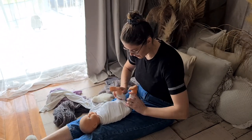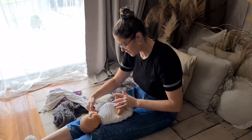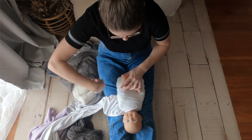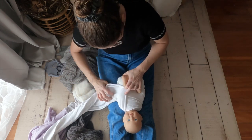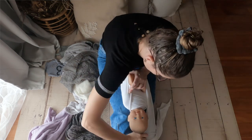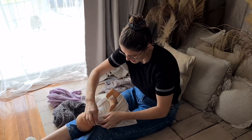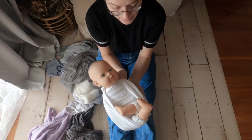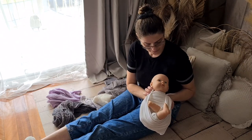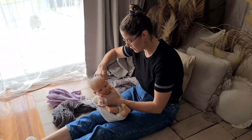Now you put the baby's legs over the tummy, and then from the shoulder you come underneath the bum and go round and round. That's your first wrap — the round-round wrap.